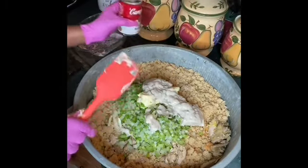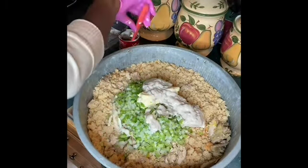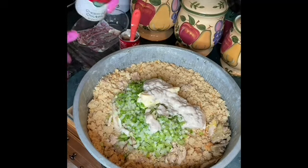Now this is going to be some dressing that you don't have to use gravy with. It's not going to be lumpy or bumpy — it's going to be some good dressing. And a can of cream of chicken, 22.6 ounce.